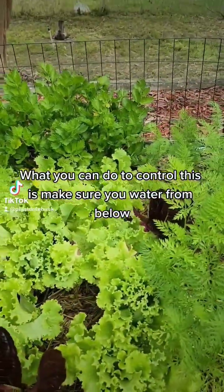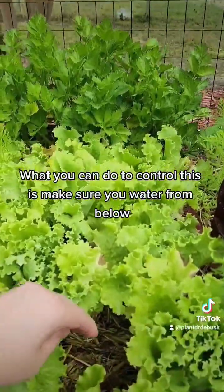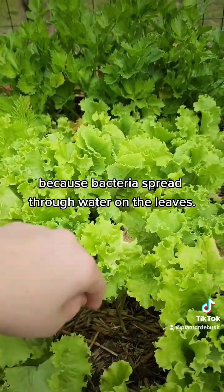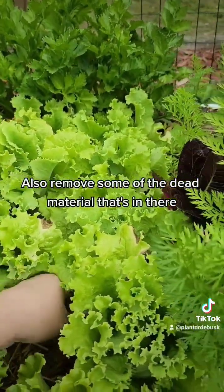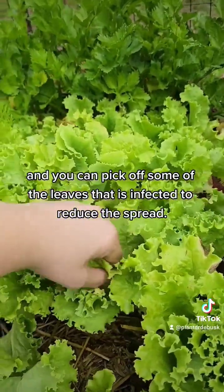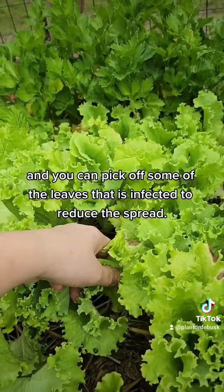What you can do to control this is make sure you water from below, because bacteria spread through water on the leaves. Also remove some of the dead material that's in there, and you can pick off some of the leaves that are infected to reduce the spread.